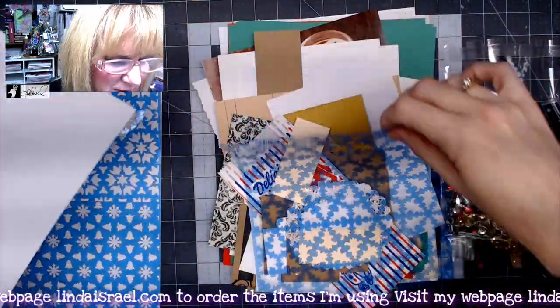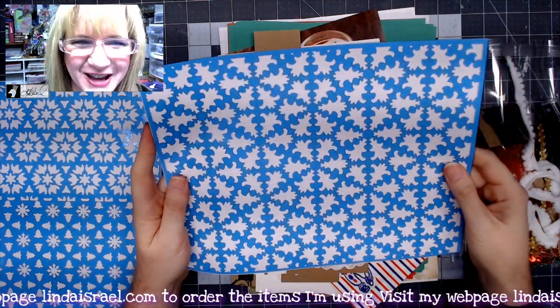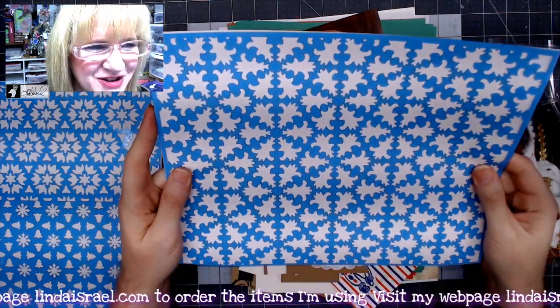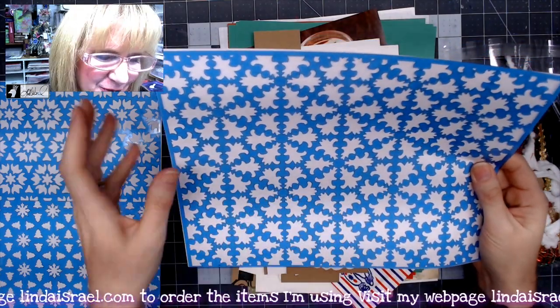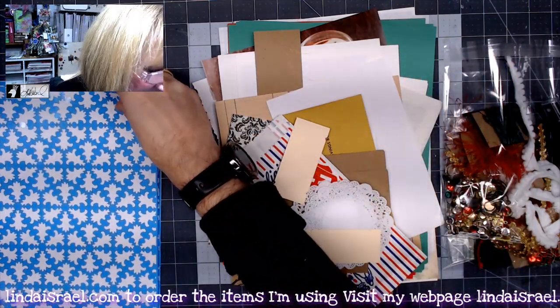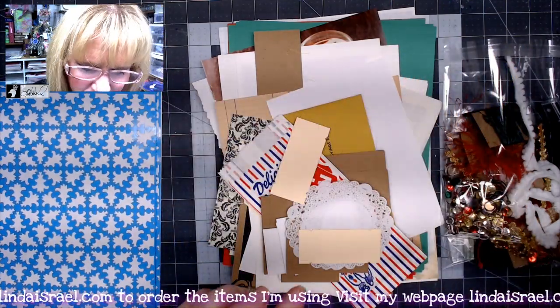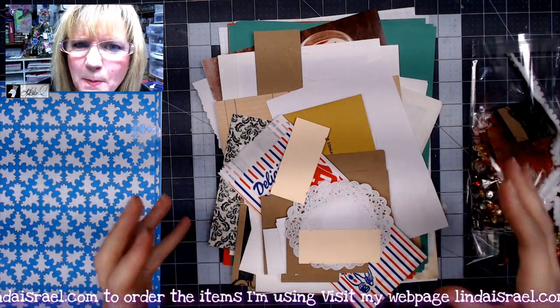This one I call Christmas tree snowflakes because I drew the little image and it just happened to come out looking like a little snowflake. So these are two of the stencil sheets you get in the kit. You also get a whole bunch of pieces to play with.